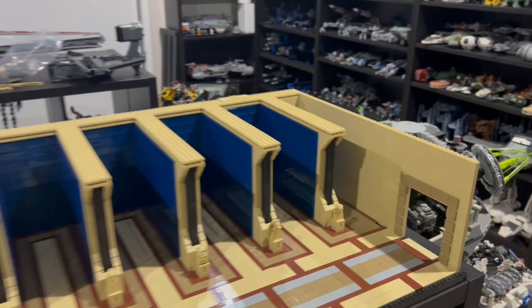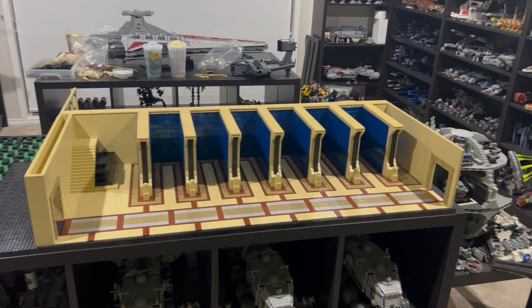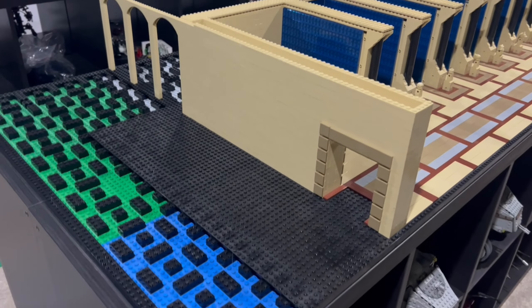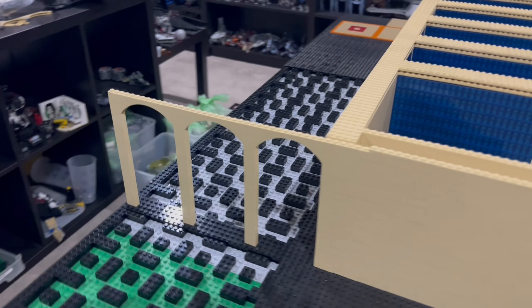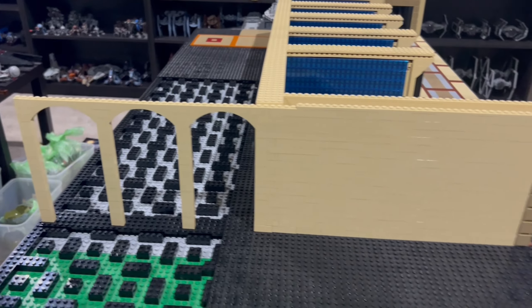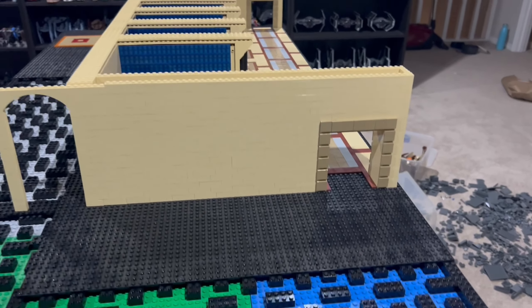I'm really happy to finally have this wall built, and now I can start to work on the room next to the archives. I'm thinking of doing a holocron room, but I'm open to suggestions, so if you guys have any better ideas, let me know below. Now I've built up this whole wall, and this section is looking really nice now, in my opinion.